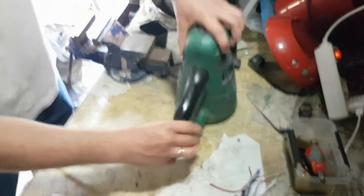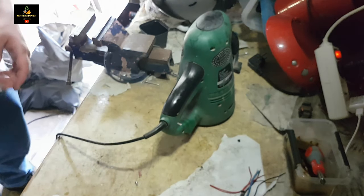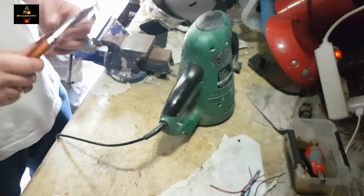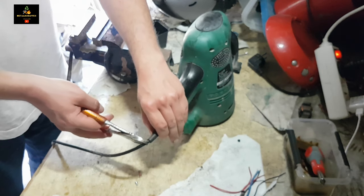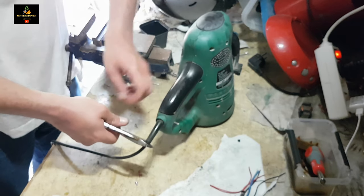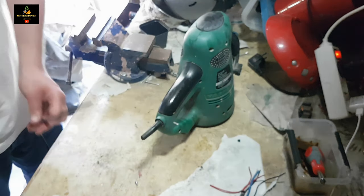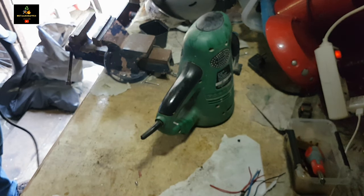Next item will be the sanding machine. I've got this machine for a long time — when I moved out to my first own home, I got this from my parents. That's a while ago. This is a nice piece of cable and we'll go with the PVC wires for the years recycling sander.